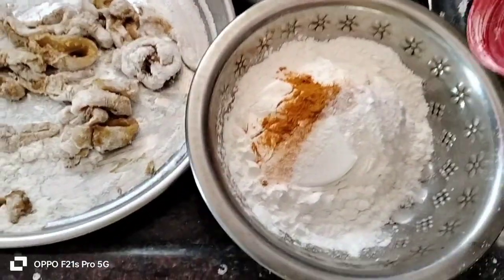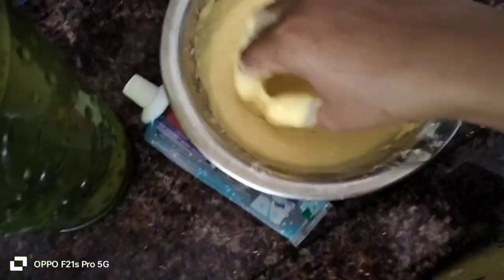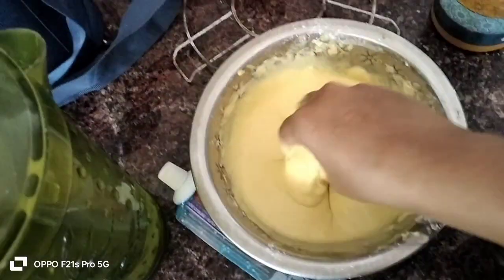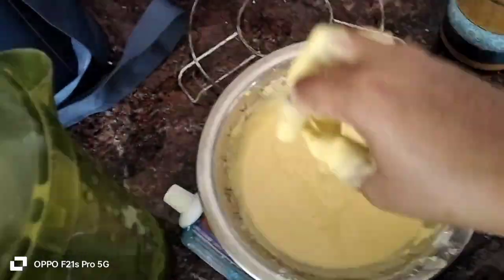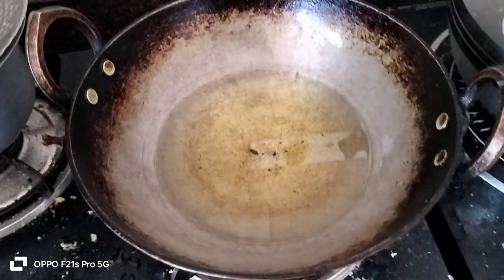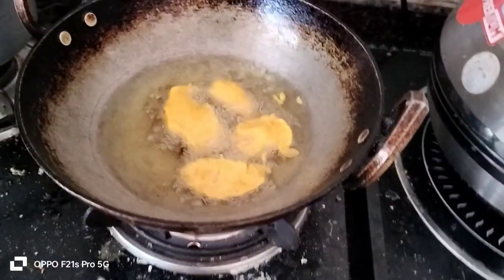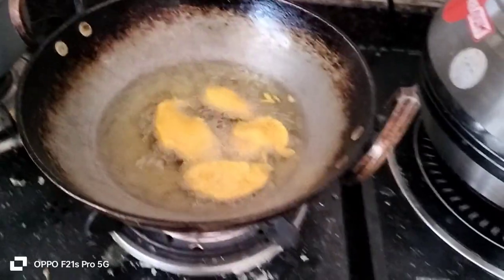Mix the korengueta. This is better to mix the korengueta. Better mix. I put the korengueta on the oil. Fries, aloo ha, frying.